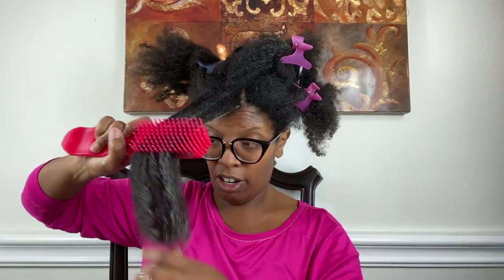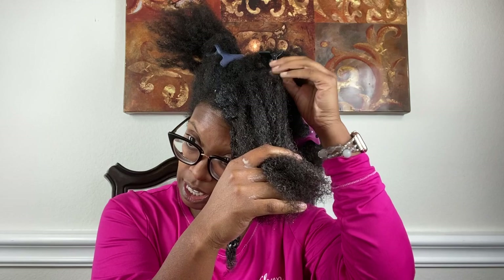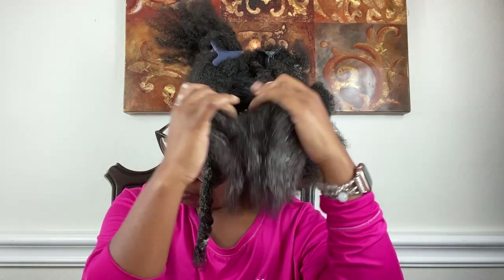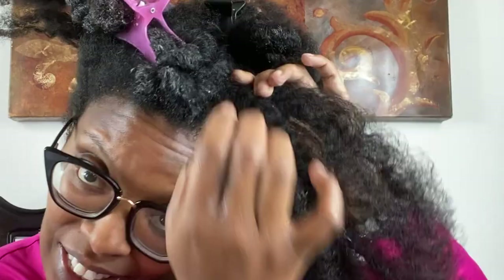Look at that Felicia Leatherwood brush! That one section took almost five minutes. I think this is the one that had a hard piece in the front — I can feel it again right there, it won't even separate. Y'all, I know you can't see that, but all of that is matted.